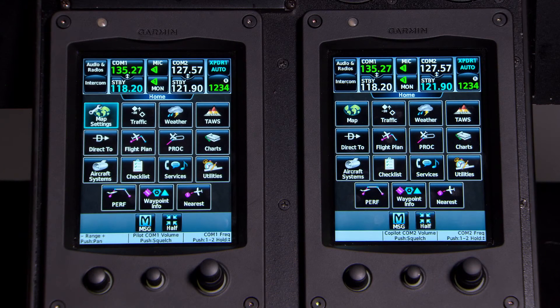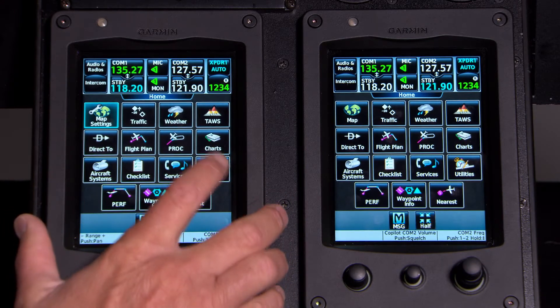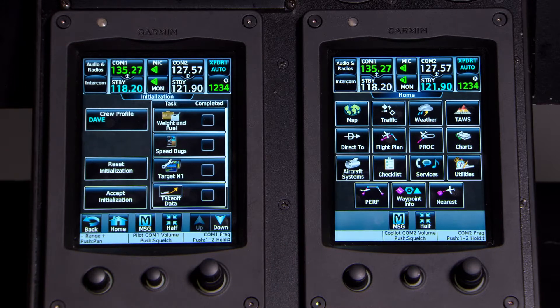When you get into the airplane and fire it up, it's automatically going to take you to the initialization page. If it doesn't, you can press Utilities and then Initialization. This is where the system fires up when you get in the airplane. The first thing we want to do is set our weights.